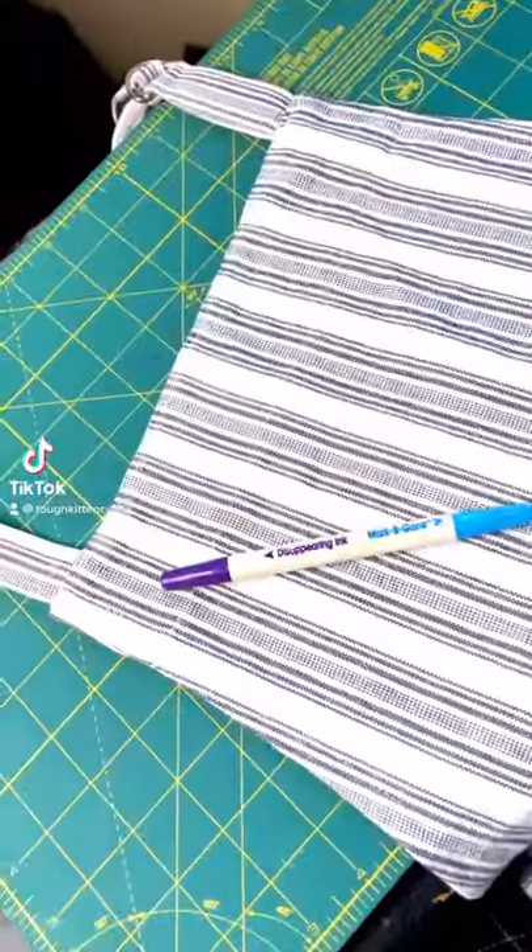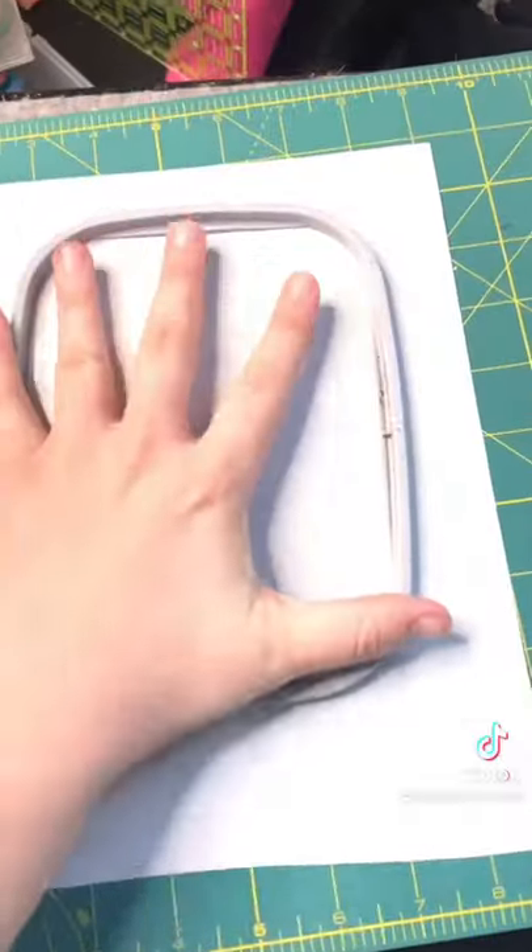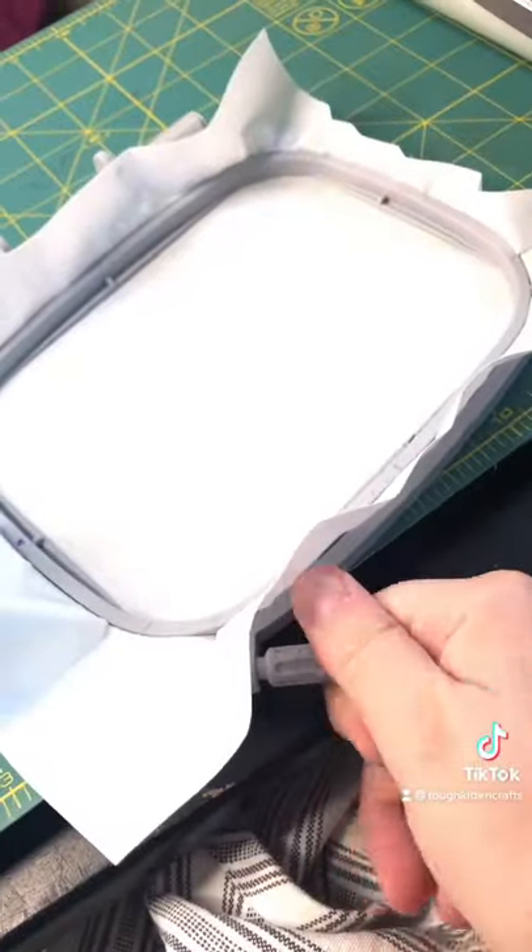Let's machine embroider an apron. You're going to need to gather your supplies. You need a sticky stabilizer for this. Peel away the backing and hoop your stabilizer with the sticky side up.